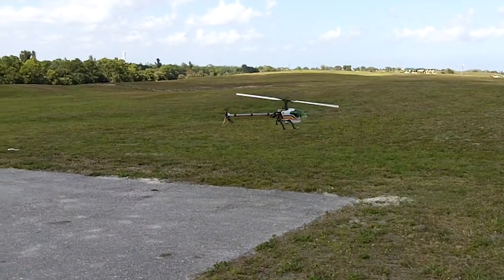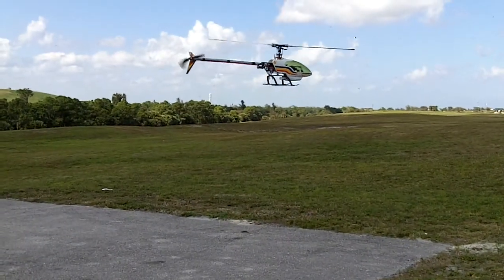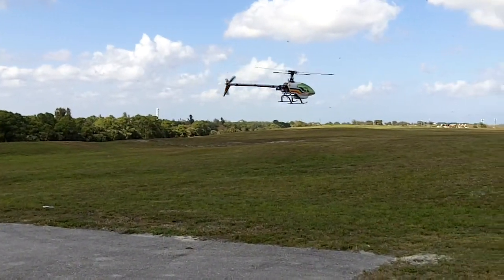The only things I really did to it — you can kind of see it there on the side — a lithium battery and a 2.4 receiver, so it's not crashing itself into the ground every single time.